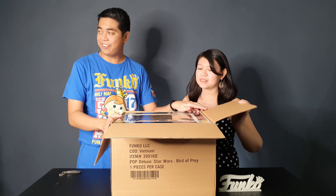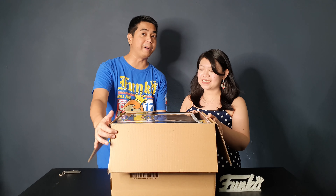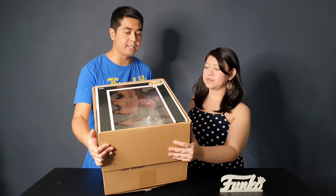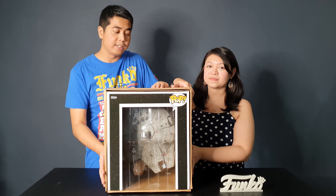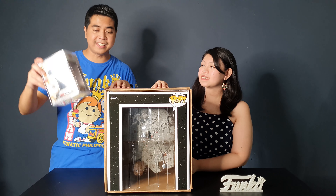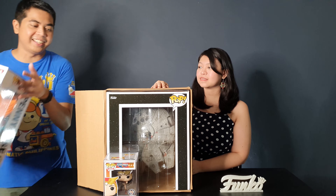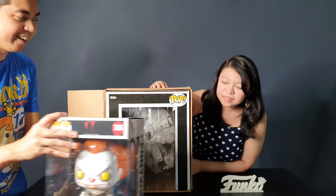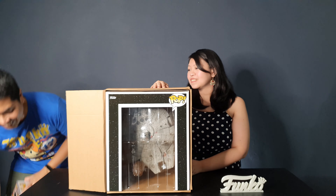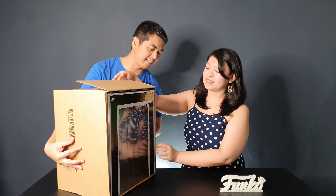The box is okay but we'll compare it to the other boxes later. This is what the top looks like — it's pretty huge. Just for scale, this is a regular-size pop so you can see how big this box is. This is a 10-inch Funko figure and it's still bigger than the 10-inch one.